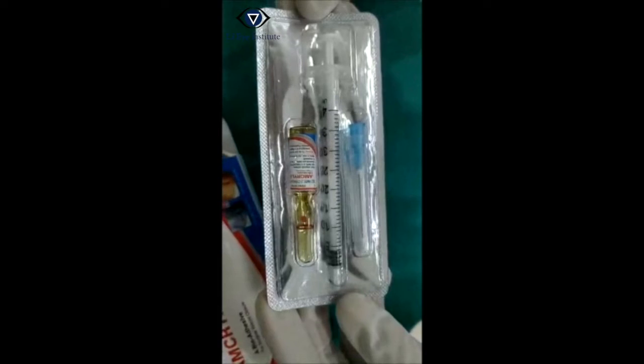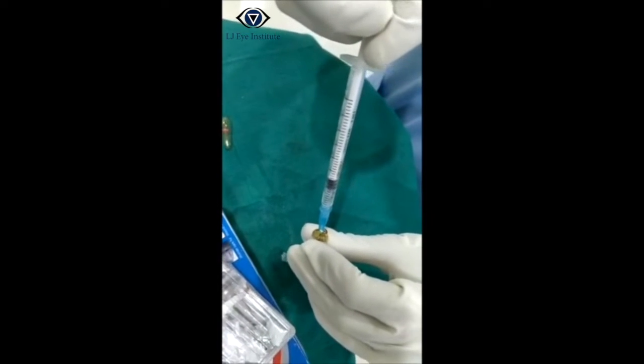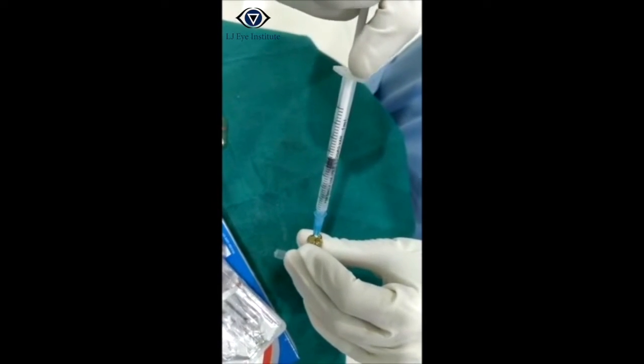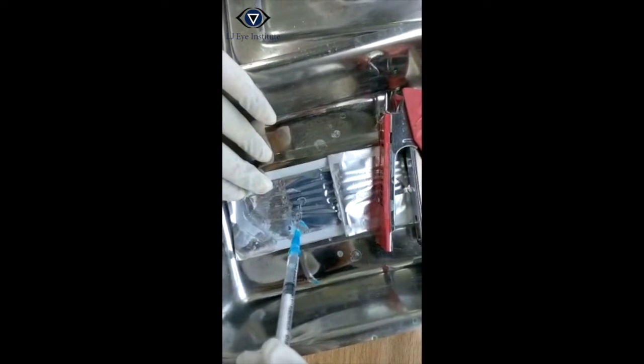This is the commercially available preparation of the glue. The glue is loaded into a 1 cc syringe. A few drops of glue are instilled on a sterile sheet.